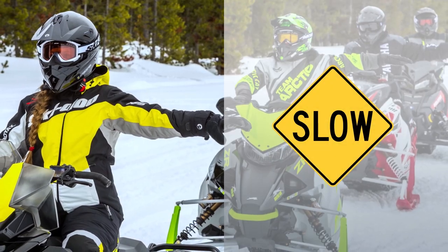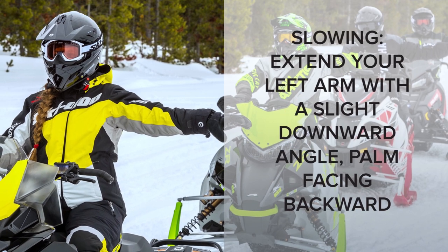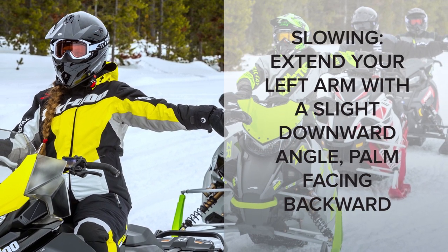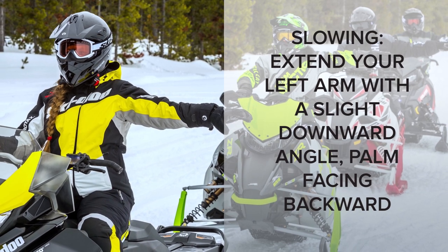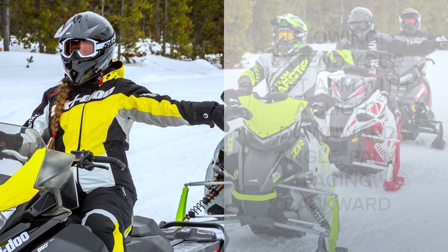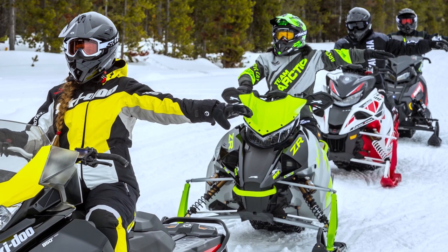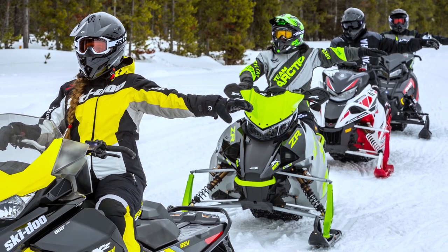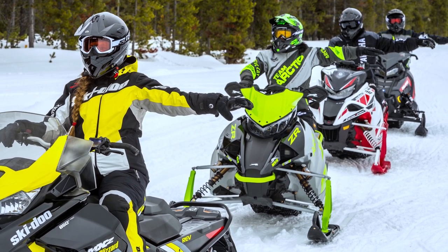Slowing. If you're slowing down, extend your left arm out to the side and angle it slightly downward, with the open palm of your left hand facing the riders behind you. Some riders wave their hand back toward the trailing riders for emphasis, and some riders use their right hand so their left hand can operate the brake if needed.